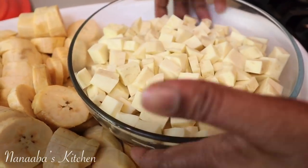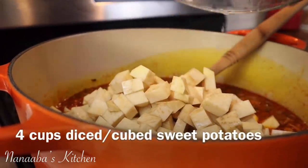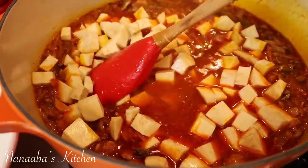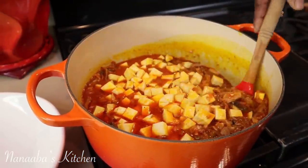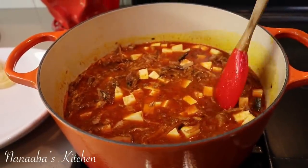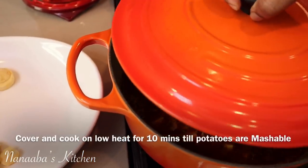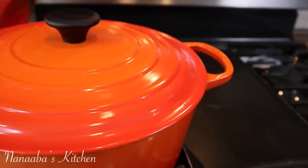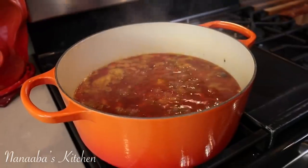Make sure you deglaze the pot if you need to. Now we're going to add our sweet potatoes, which we have cubed. Stir that in, get everything submerged, then place the lid on and continue to cook for the next five to seven minutes on low heat. You do not want anything burning because of the textures in the pot — it can easily catch on the bottom. Turn the heat down to the lowest setting. If you're cooking in a cast iron pot, it should be about seven to eight minutes before the potatoes are tenderized — we want them to be mashable with a fork.